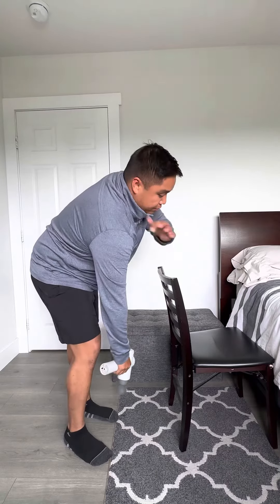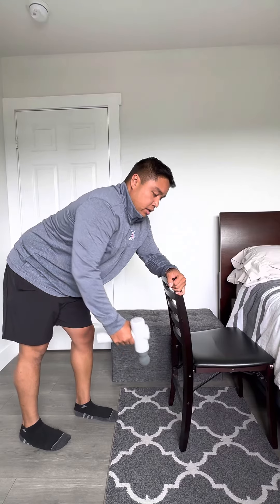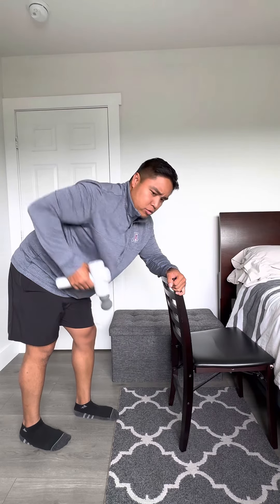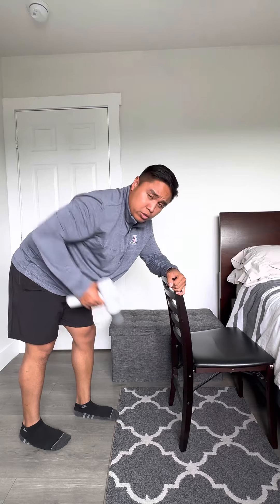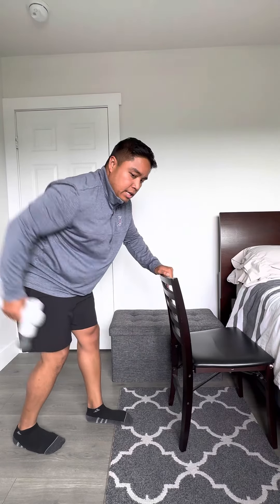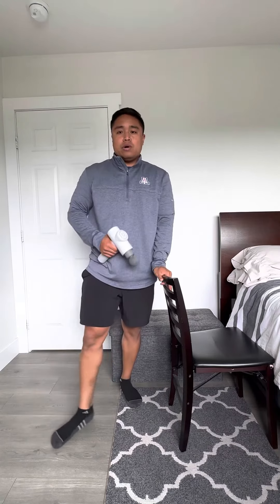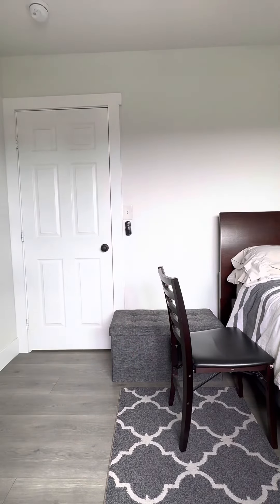Lastly, I'm looking at the scapula and the shoulder girdle. In this pulling motion, I'm getting retraction of the shoulder blade, working the mid-trap, low-trap, and the rhomboids. This motion goes from here to here — I'm working in the sagittal plane of motion, with a frontal axis of rotation.